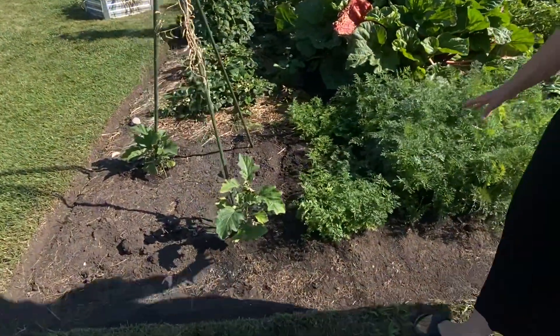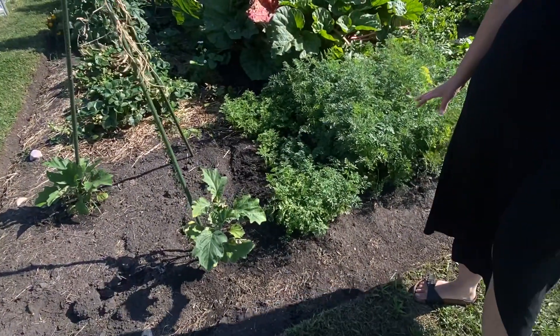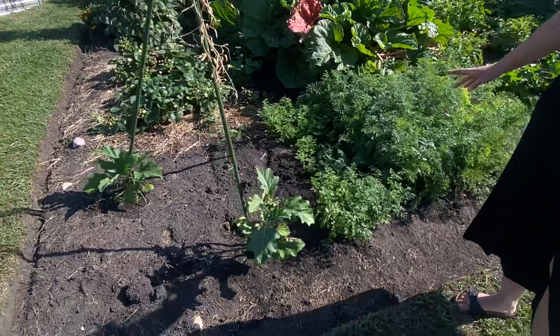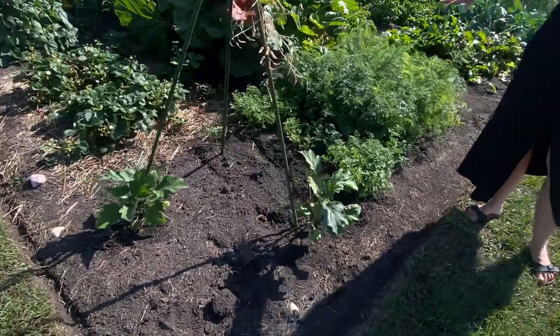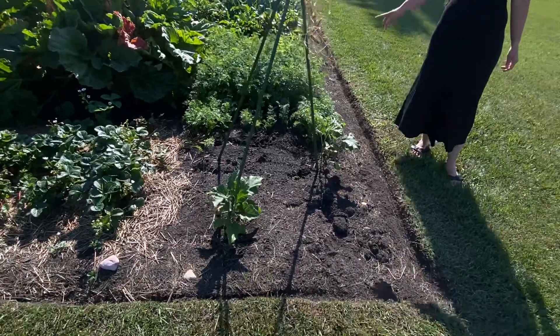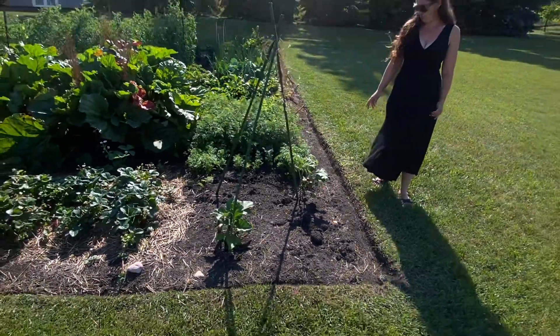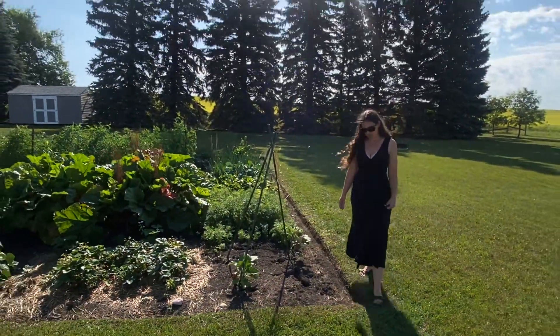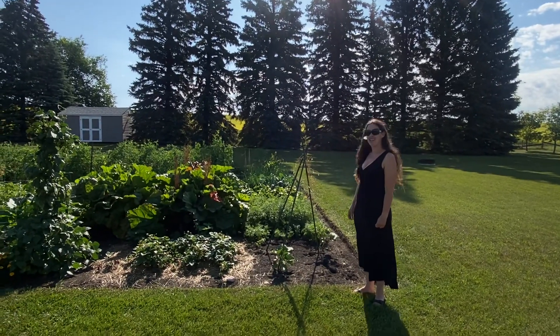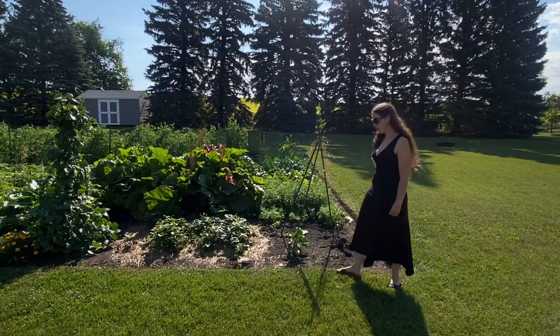We've got our little carrot patch here from our second succession and it's doing really well, so I'm really happy with that. I haven't started to even think about pulling from there yet. This one will take us into the fall and maybe even a bit later, because you can eat carrots in the garden as it frosts — they actually like the cooler temperatures; it helps them get a bit sweeter.